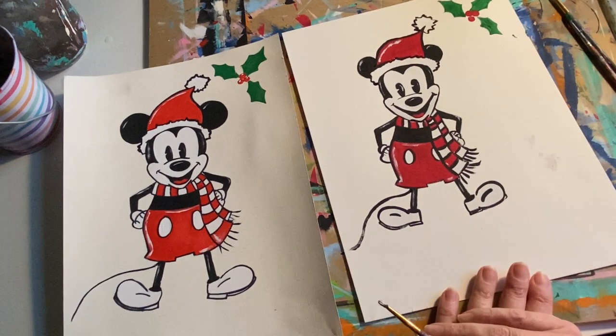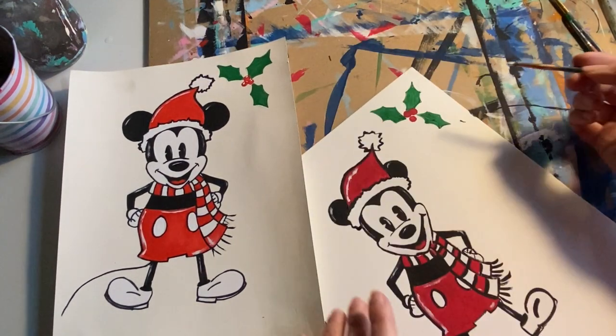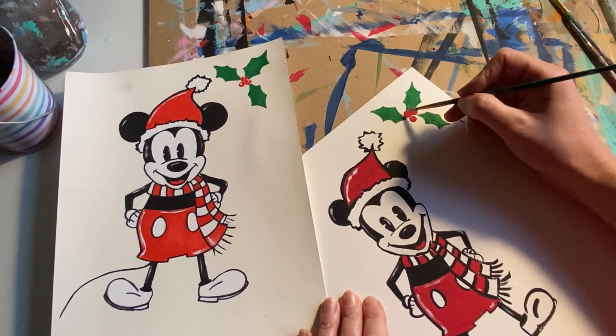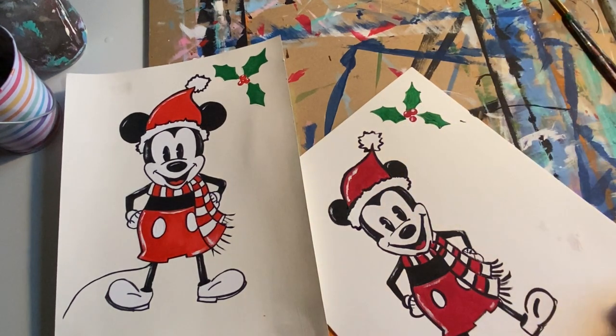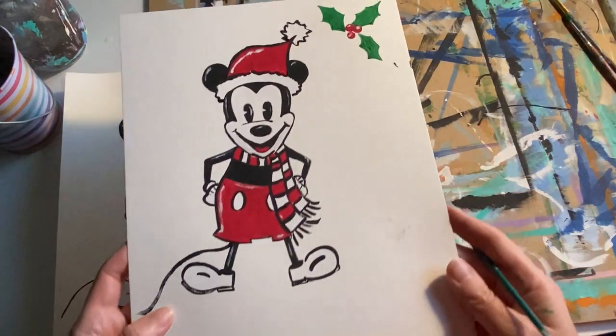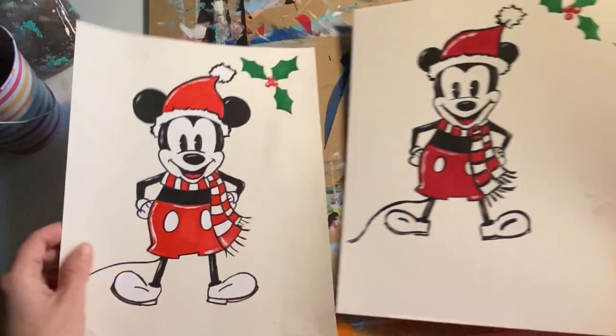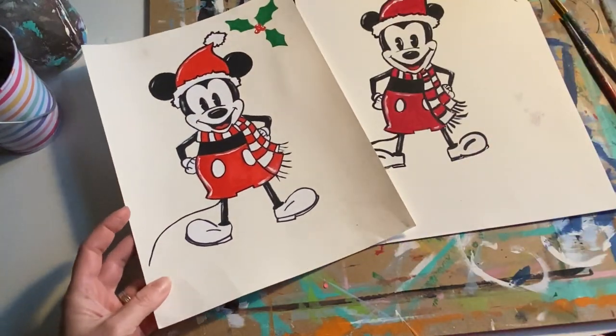We got the tongue in, and also did little reflections on the berries — just a little bit of soft reflections, very subtle. I think they look awesome. I'm excited — I love them both.